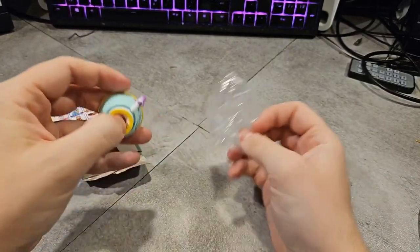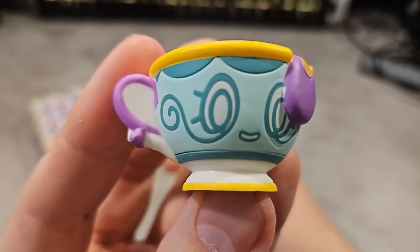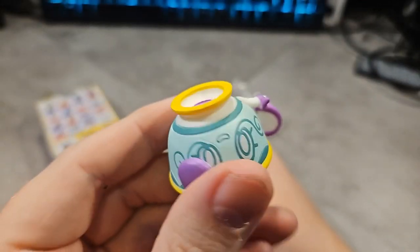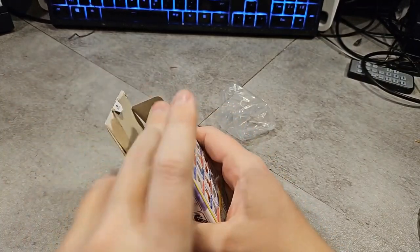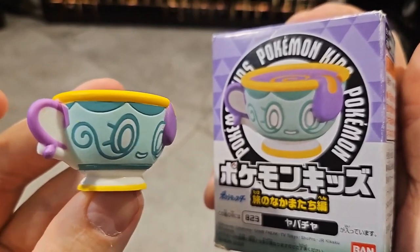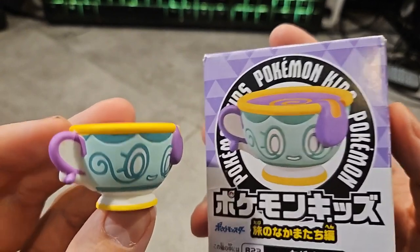This is going to be a very short video because the box is already open. I really wanted to show this as a thumbnail here, but Sinistea — Pokemon. Not a genuine, but you can get a genuine Sinistea. Not much to it because I can hold this and the cup. A very short video, but here it is. The Sinistea blind box unboxing — or is it a blind box? I think you can choose.